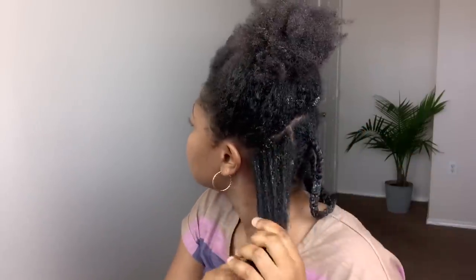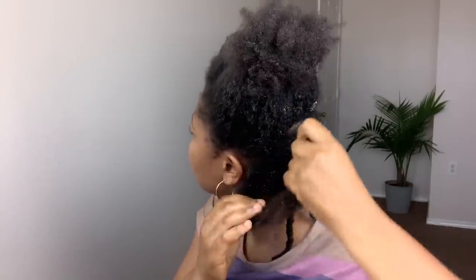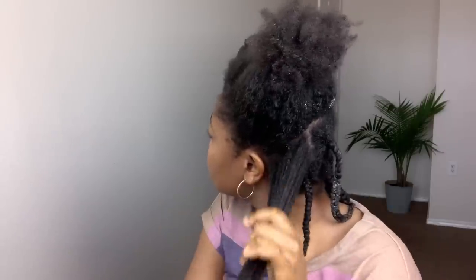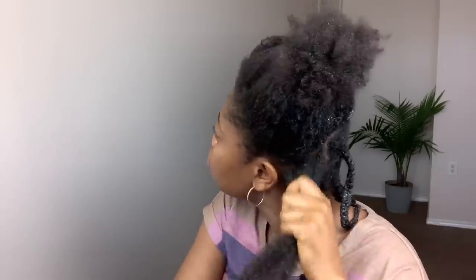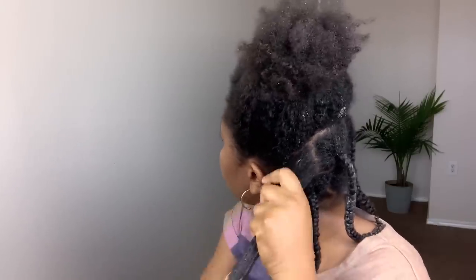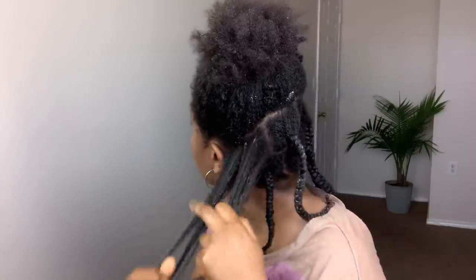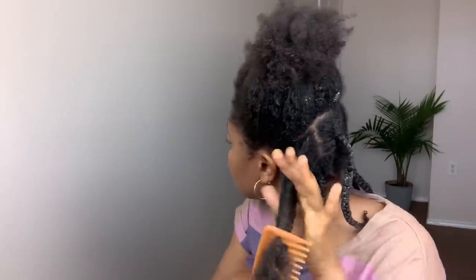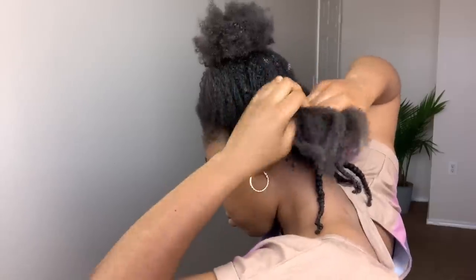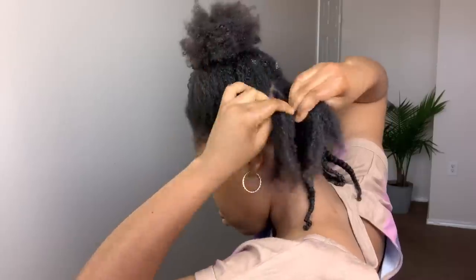I repeat the same process on the next section. I first start by spraying my fenugreek and aloe vera leave-in conditioner, then lightly finger detangle. I apply the butter to that section. This butter moisturizes and seals in moisture to the hair — it keeps the hair moisturized for days. I use my wide tooth comb to make sure the hair is detangled properly, then braid that section.